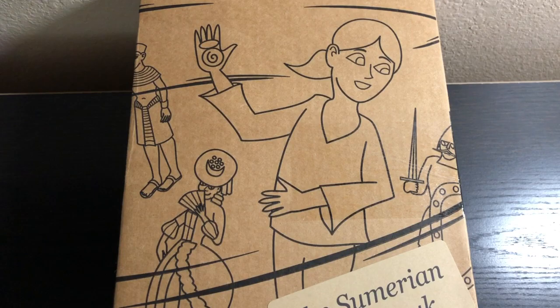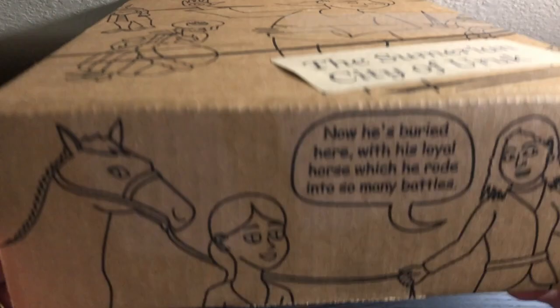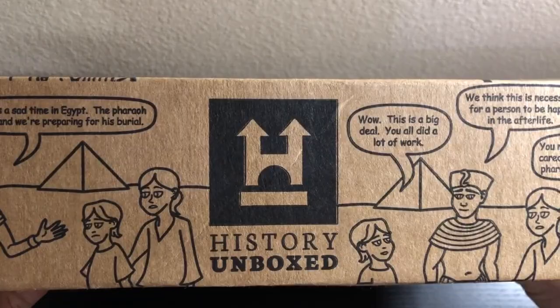This is the Sumerian City of Uruk box. I first wanted to show you how adorable the actual box is — it is decorated and so cute.